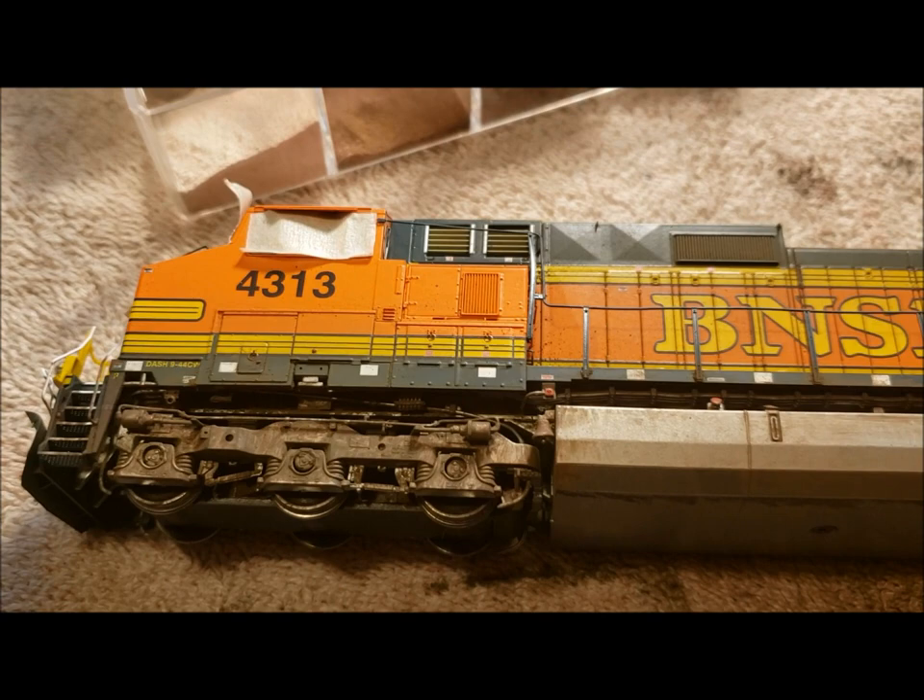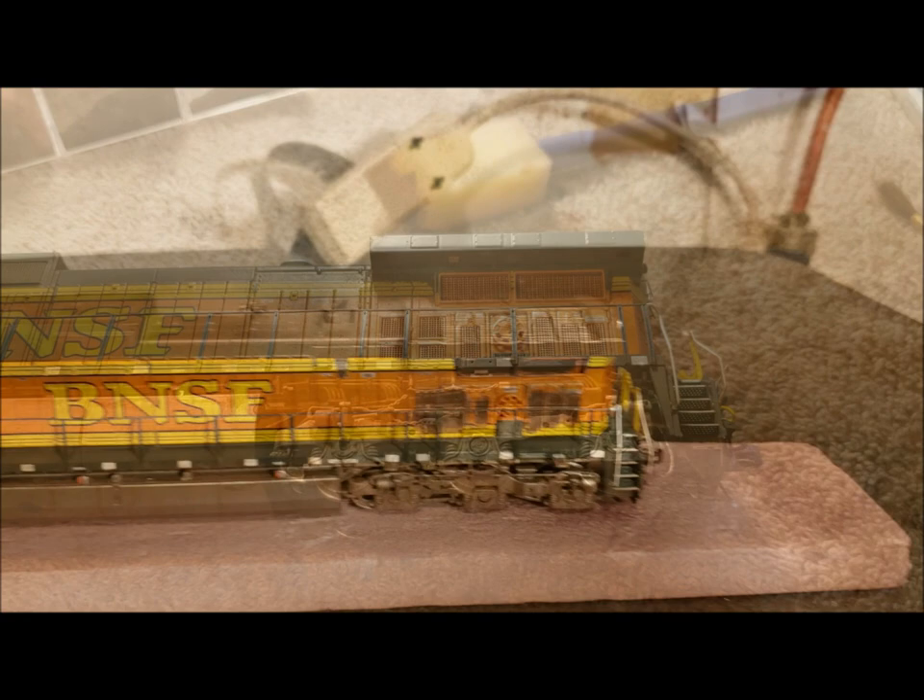Looks pretty good — I really like the way it came out. Looky looky!